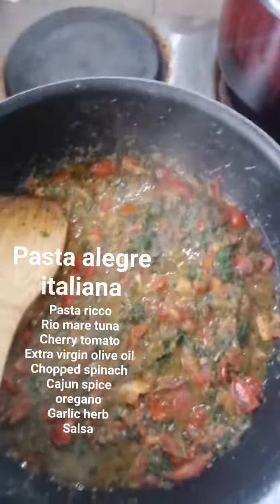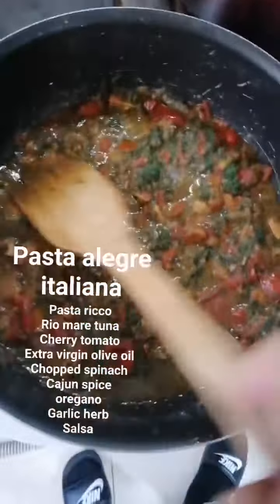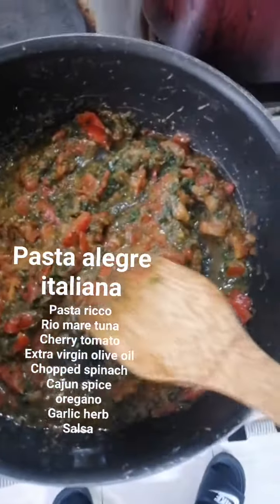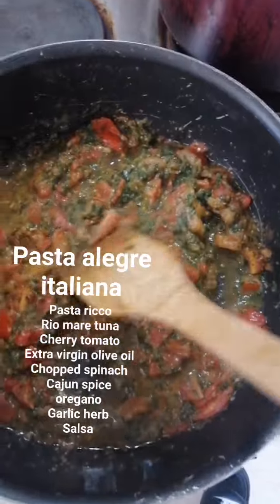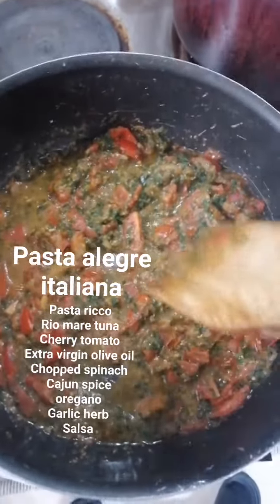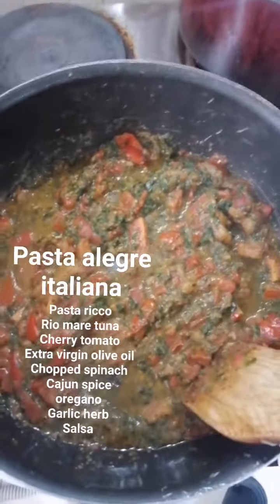I use Pasta Rico, Chuck's Peanut. Now we have to combine all ingredients in one bag together with the chopped tomato, the spinach, the herbs, Cajun spice, oregano, the salsa and the extra virgin olive oil.